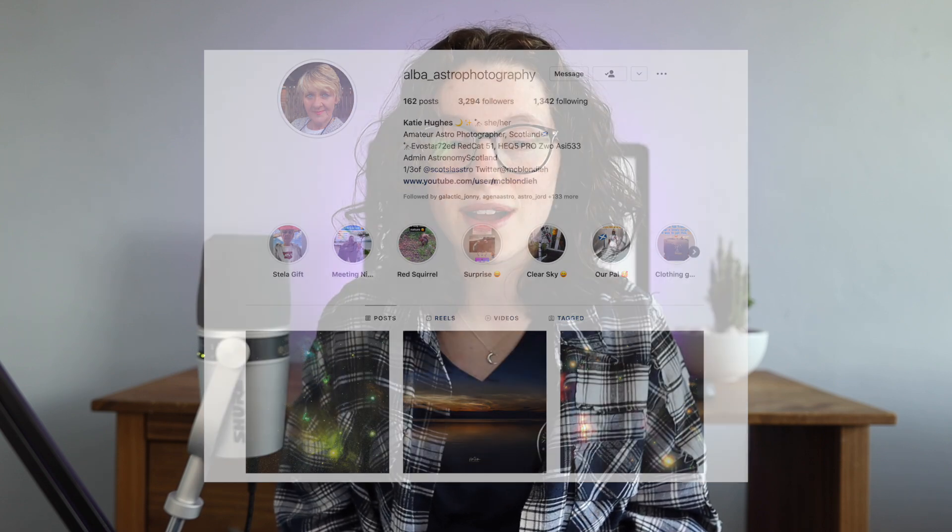Hi guys, how's it going? My name's Helena. Welcome back to the channel. Recently I've had a really special opportunity of being able to experience photographing the Milky Way under Bortle One skies with a really good friend of mine, Katie from Alba Astrophotography on Instagram. Today I'm going to take you through some of the tricks that I learned on that adventure for photographing the night sky, in the hopes that it helps you capture better Milky Way images.